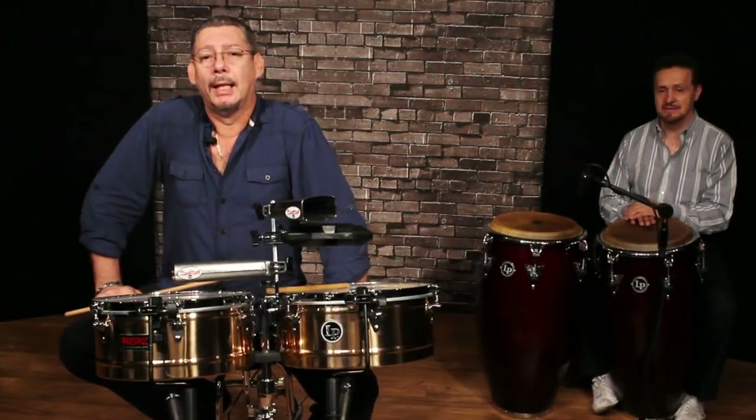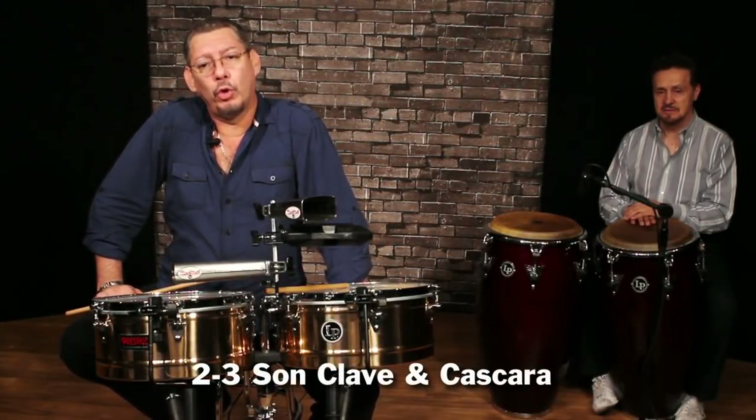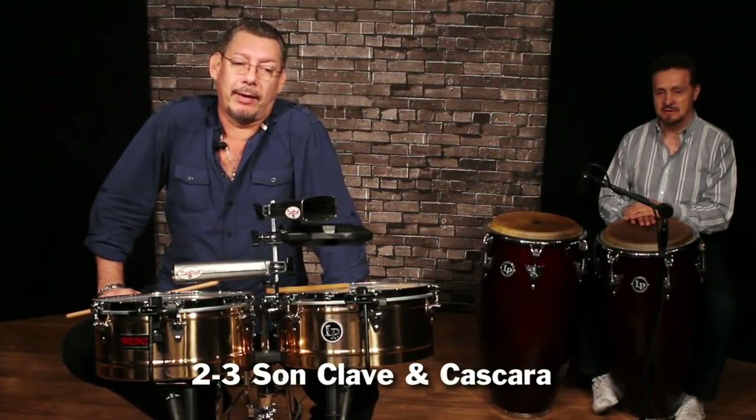We'll play a song with clave 2-3 and basic cascara, going into a cascara variation.